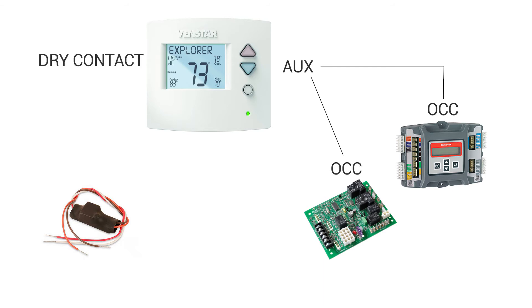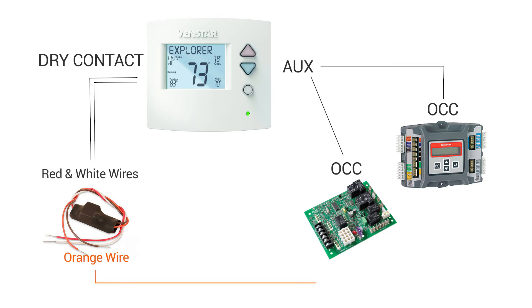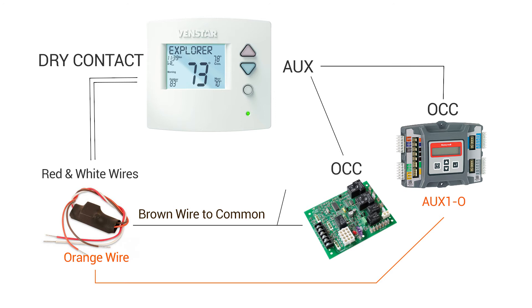The wires from the dry contact terminal of the thermostat run to the red and white wires of the relay. The orange wire from the relay will insert into the aux 10 terminal on the Jade. The brown wire from the relay will go to the common terminal and, depending on your setup, will go to your circuit board or the Jade device.